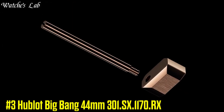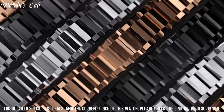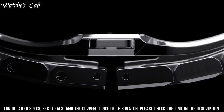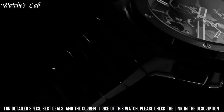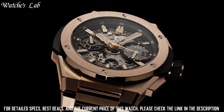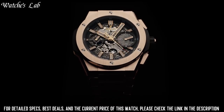Number 3: Hublot Big Bang 44mm, reference 301 SX 1170RX. Scratch resistant sapphire crystal, pull-push crown, transparent case back, round case shape. Case size 44mm, case thickness 14.5mm, band width 25mm, band length 8in, deployment clasp. Water resistant at 100m or 330ft. Functions: chronograph, date, hour, minute, and second. Stainless steel case with lateral black Kevlar inserts and black rubber strap. Luminescent hands and markers, date display between 4 and 5 o'clock.